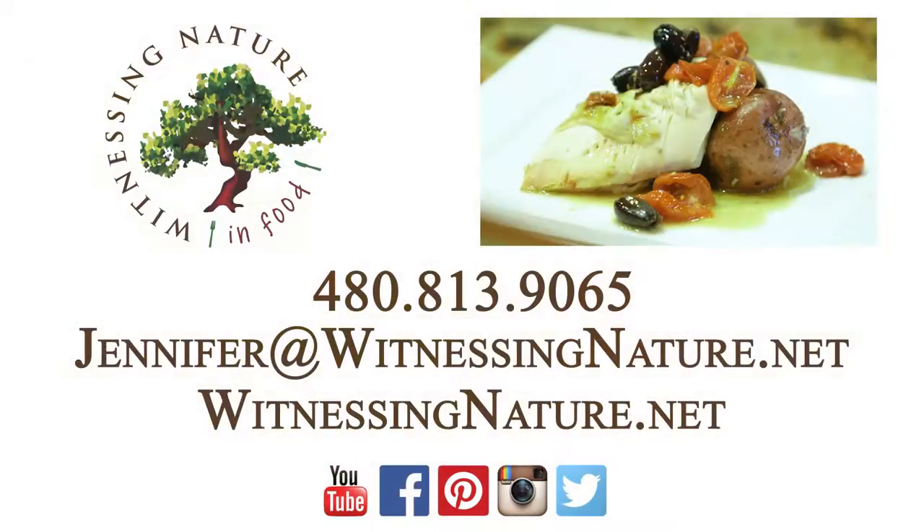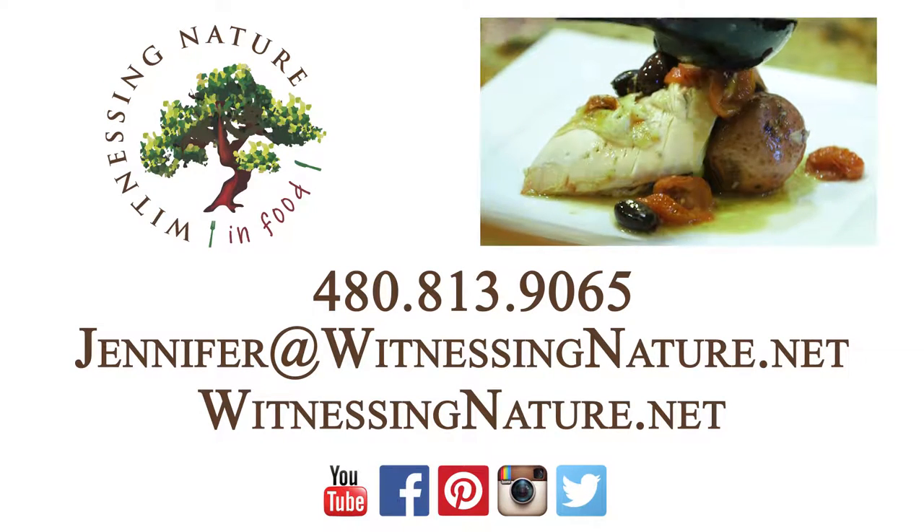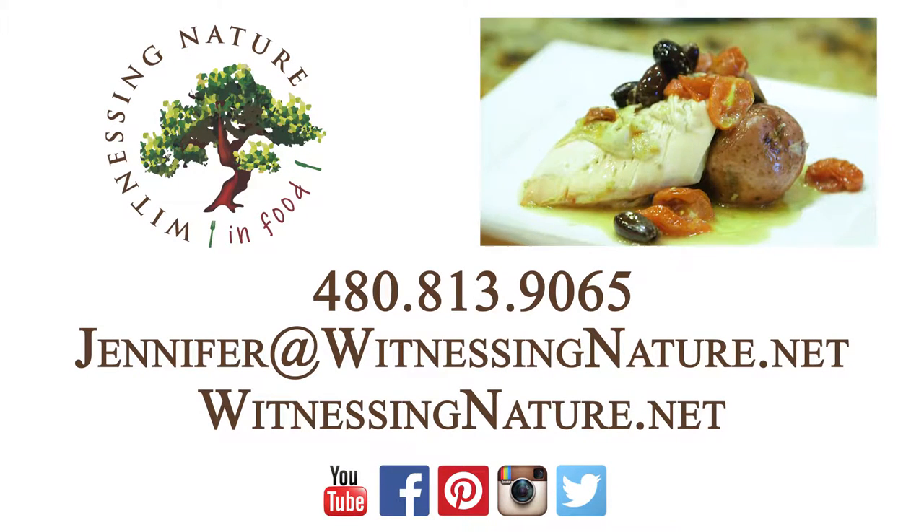If you like this recipe, please subscribe to my YouTube channel so you're notified every time a new recipe is available. It's what's in the food that matters. Eat organic.